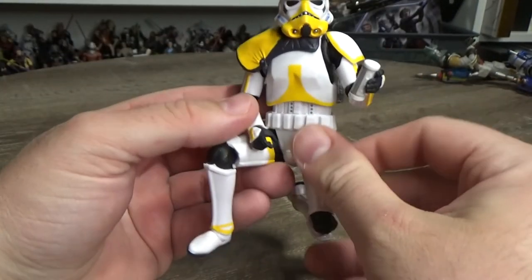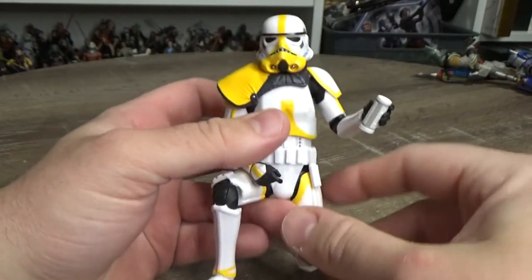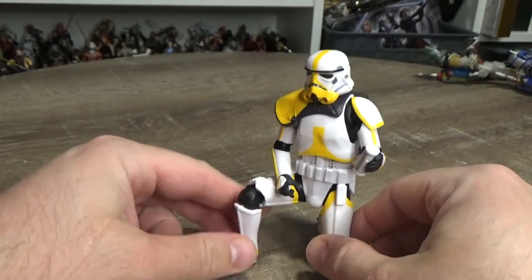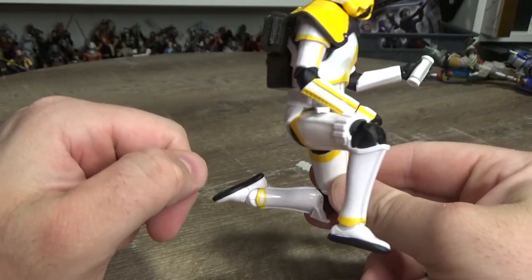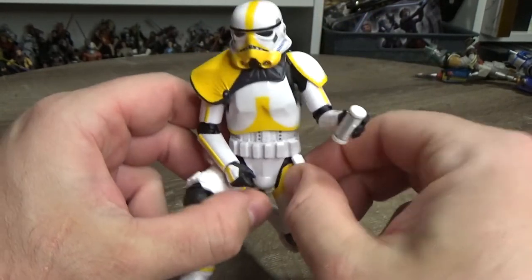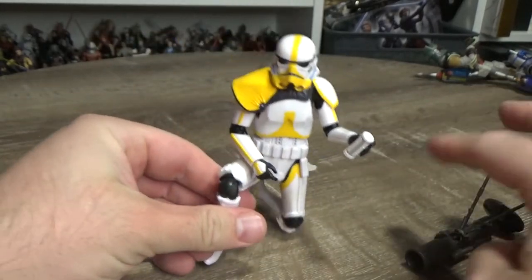I'm really digging the yellow highlights on this one — much like the incinerator trooper with the red, it definitely pops very nicely. I just can't get enough of this stormtrooper sculpt; I think it's some of the best work Hasbro has done, really really nice.